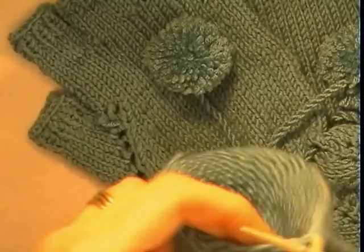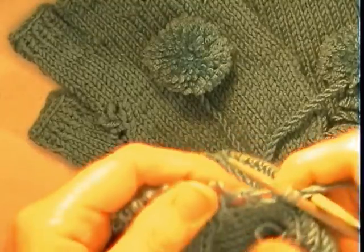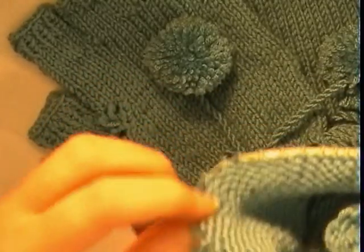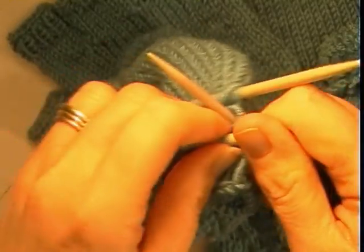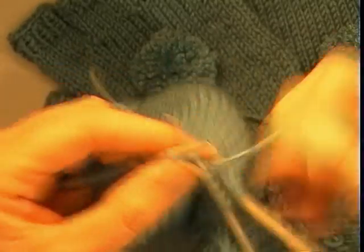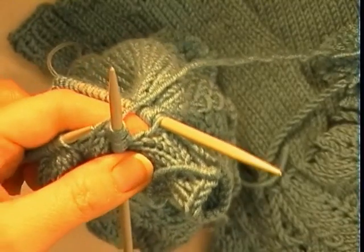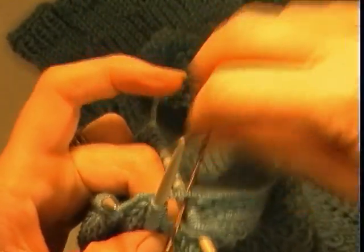Then we are going to pick up another 2 stitches making 5 in all, and we are going to resume rounds. Not forgetting that that was our previous wool forward which is in fact a stitch, so don't forget to knit that. As long as you know where your starting point is, you can divide your stitches evenly over 3 double pointed needles. Place a marker to mark the new starting point.